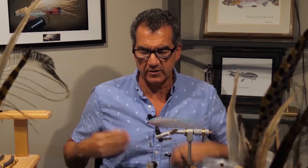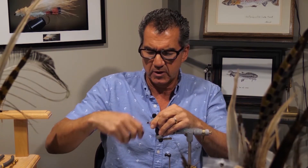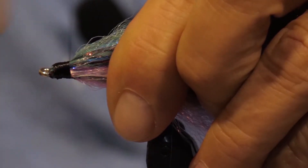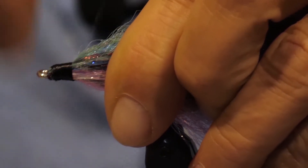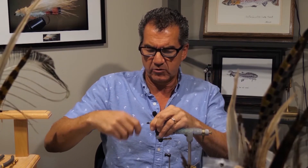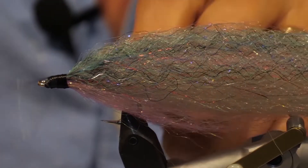Now that we have the back tied in, I want to build up quite a big head on this fly, because we're going to put some UV resin on there along with our eyes. I've gone quite a ways back and formed quite a big head on this fly. Just wrap up your thread, and once you've got a nice head built, finish with a couple of whip finishes in preparation to put on our eyes.